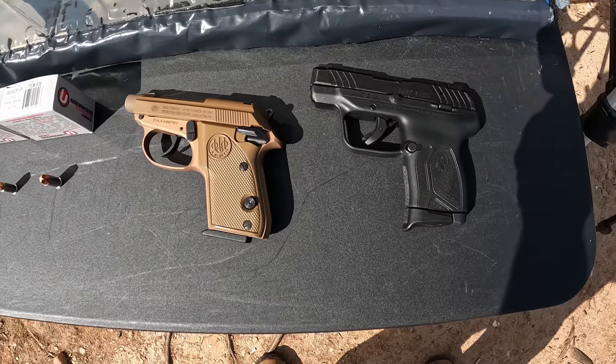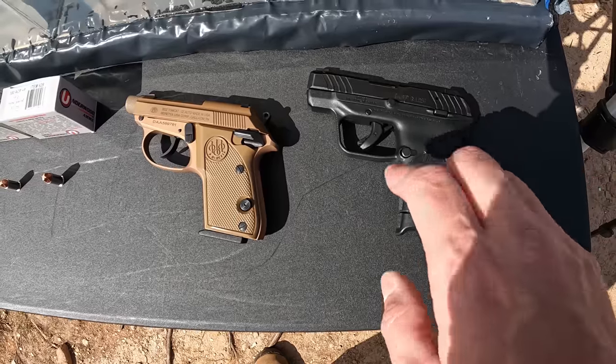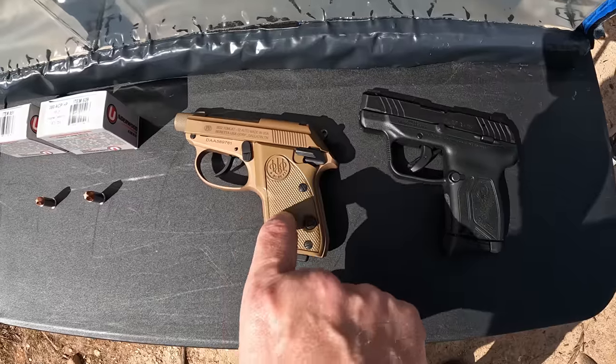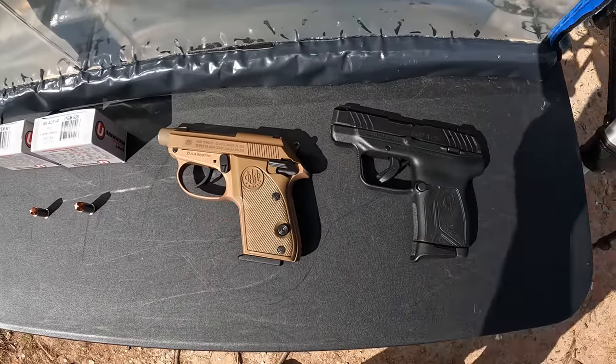The guns we're running today are a couple of little pocket guns — mouse guns, whatever you want to call them. For the 380 we have the LCP Max with a 2.8-inch barrel, and for the 32 we have the Beretta 3032 Tomcat with a 2.9-inch barrel — virtually the same barrel size, so it should be a really good comparison. Right off the bat, there's no question the 380 is going to outperform the 32 ballistically — it's just math. Bigger projectile, higher velocity, more energy. This is really more about seeing how much you're leaving on the table.